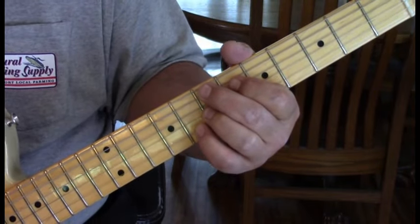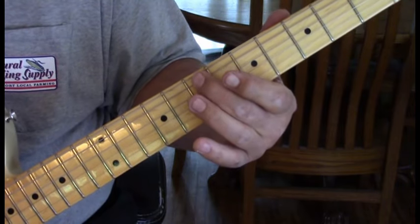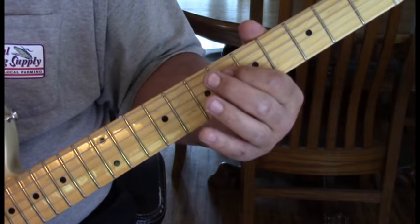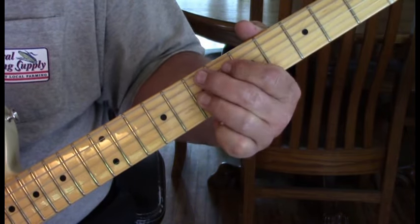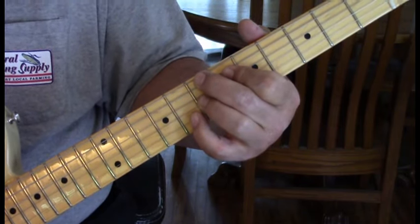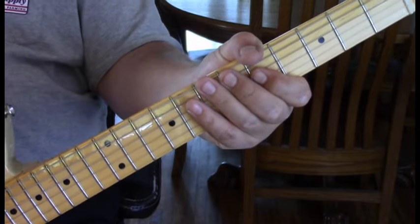The E7 sharp 9th — if you're not used to it — we're going to be on the root note E, fifth string seventh fret, the fourth string sixth fret, the third string seventh fret, and add your pinky to the second string at 10. So there's the verse.